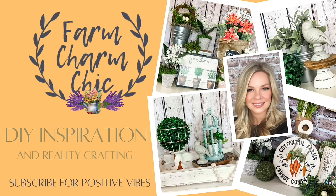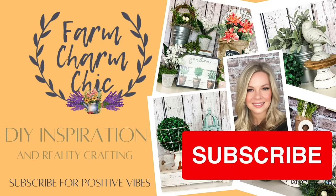Welcome to Farm Charm Chic. I'm Emily. Today's episode is a mega video of 50 spring DIYs that are each less than $5. This is perfect if you're just wanting that fresh farmhouse feel in your home, or maybe you're looking for ideas to make for your spring shows. Hopefully I have you covered and you enjoy all of these DIYs.